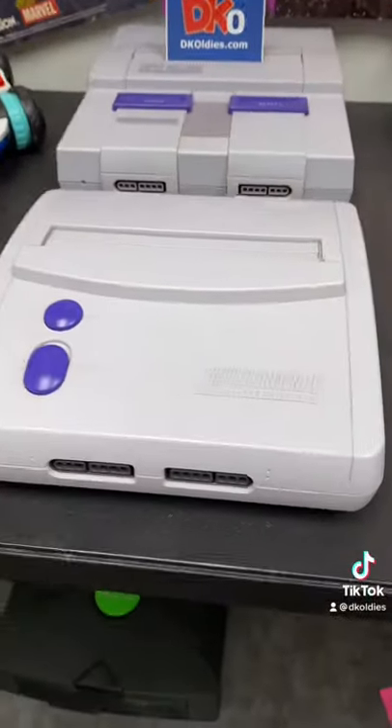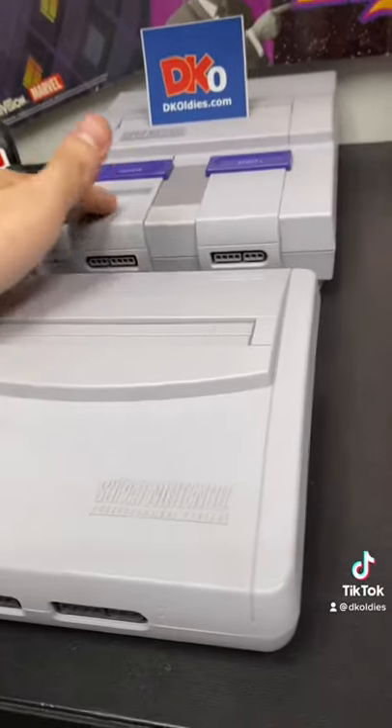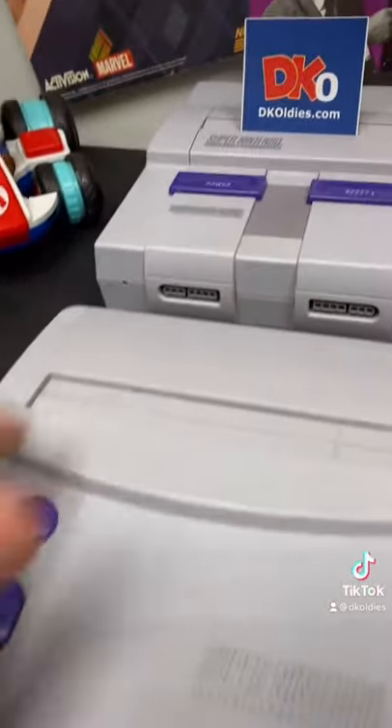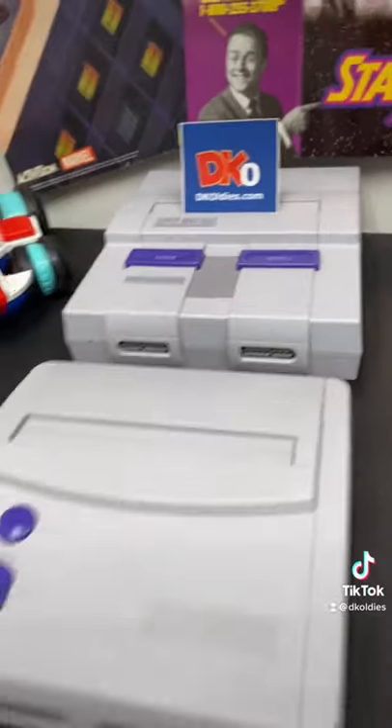This is cool. This is called the SNES New Style. It was actually released almost a decade after the original SNES, meant to be a cheaper alternative. Another difference is that it has no fun cartridge eject launcher button like on the original console.